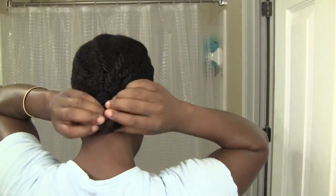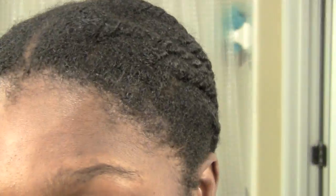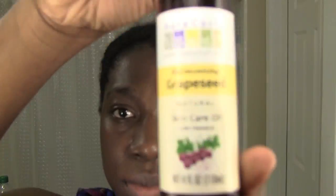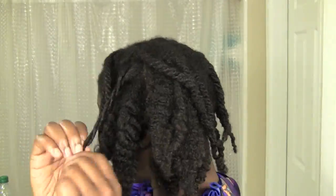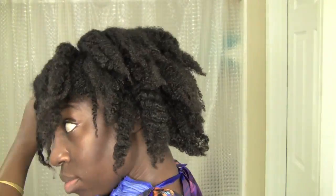Originally, I had planned to untwist my hair the following day after setting it, but my hair wasn't quite dry, so I rocked the style for another day to let it dry all the way. To take down my hair, I used grapeseed oil. I undid the left side first, which is the Curl Enhancing Smoothie side, and then took down the right side, which was the Shea Butter side. For you watching the video, your right side is the Curl Enhancing Smoothie side, and the other side is Shea Butter.